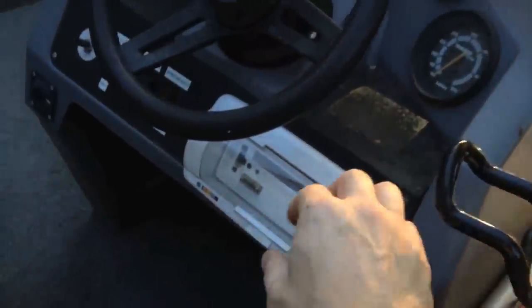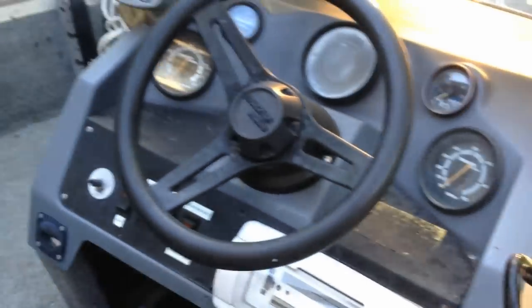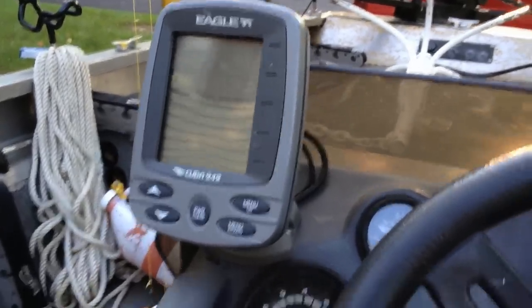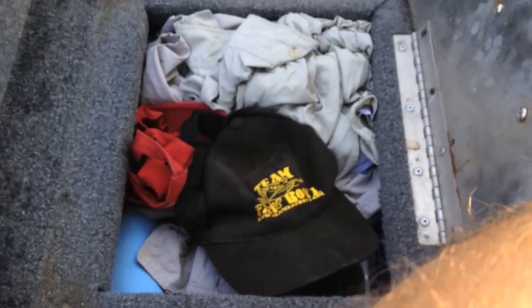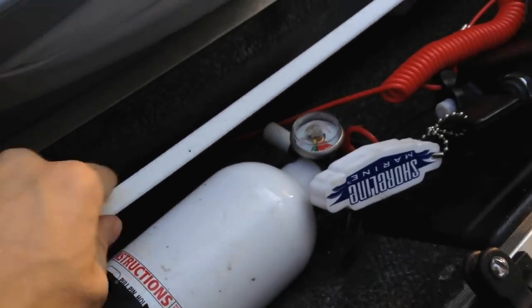There's a marine radio that the previous owner hooked up incorrectly, so it drained the battery every time you turned the key off — it's completely unhooked. There's a basic simple fish finder, a gift from my in-laws — love it. And here's another under-the-seat view, plus keys and a good place for a cutting board that gets used really regularly.